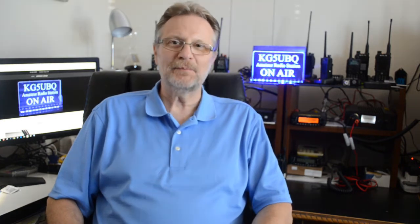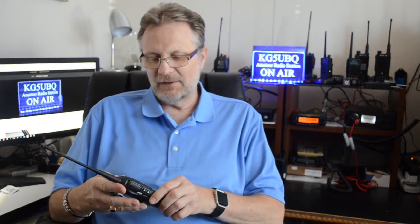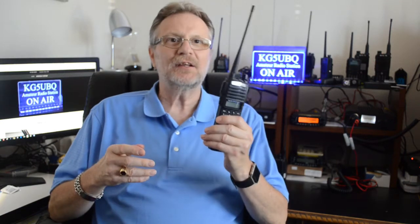Hey folks, KG5UBQ here again one more time. Today I want to take a look at the Baofeng UV-82.